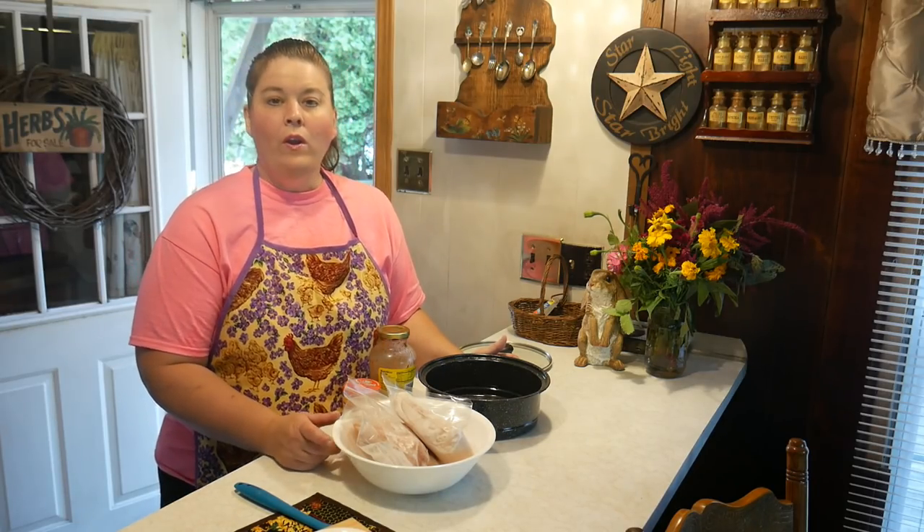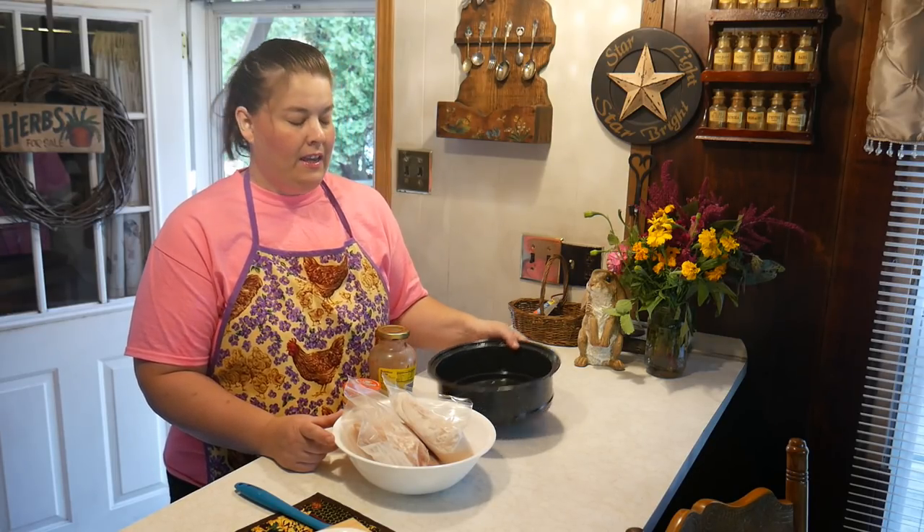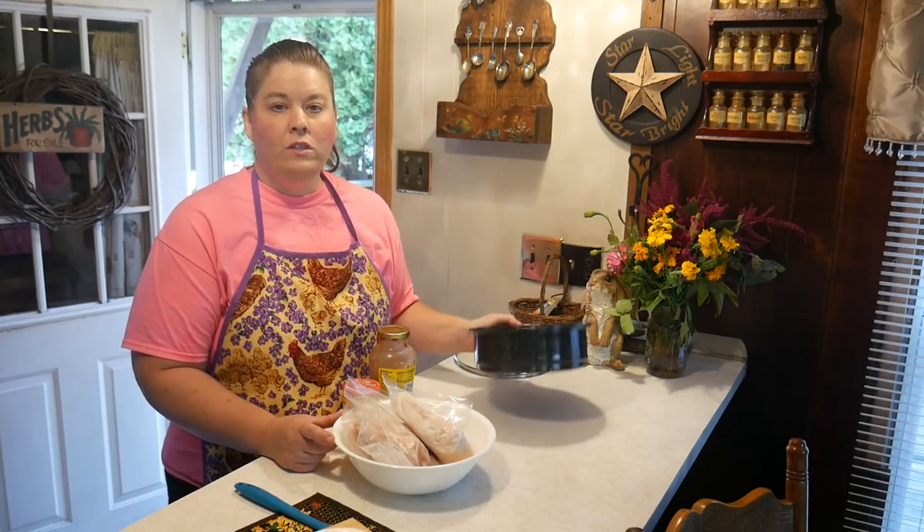Hello everyone and welcome to my home. Today is another Cheap Meal Monday and today's meal is really cheap because we're going to use the power of the sun to make our meal. We're going to make salsa chicken — chicken breasts in one of these roasters with some salsa and some cheese, cooked until we can shred it.